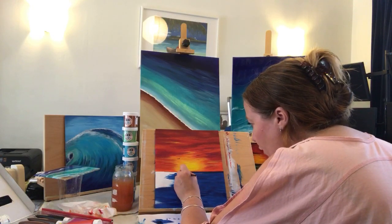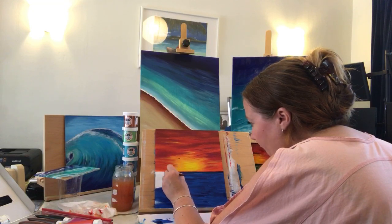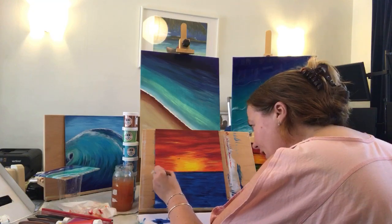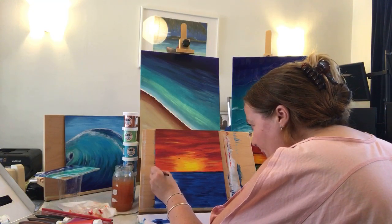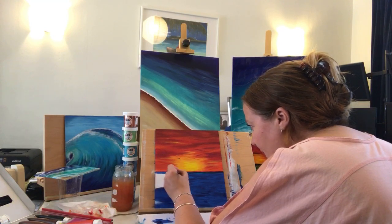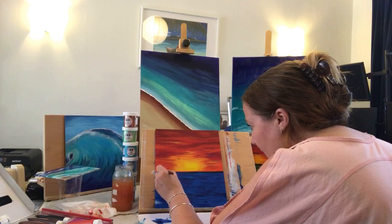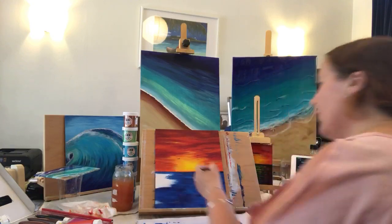I never worry too much about my ocean line being straight because when you look into the horizon, although it is straight, you get movement from the waves and things like that. So I'm not too stressed, however I can see where I will need to go back through the orange there.